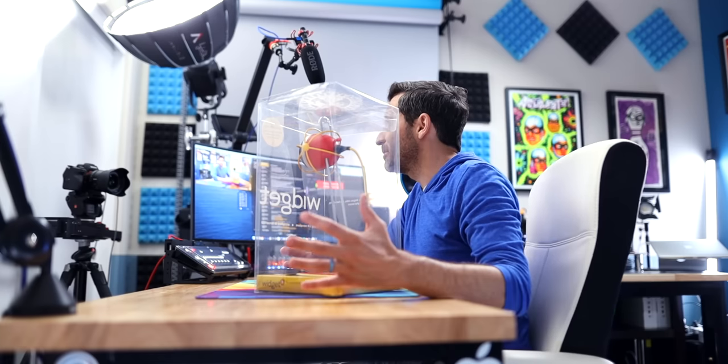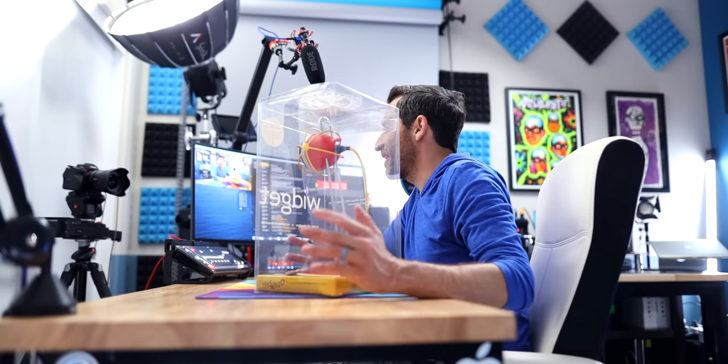This right here is the Neat Widget, and it is pretty neat, believe it or not. This is probably the most bizarre USB microphone I've ever seen, and I ordered it from Sweetwater for $35. Prices do change all the time, so if you want the most up-to-date price when you're watching this video, check the link in the description — but these are very affordable microphones.